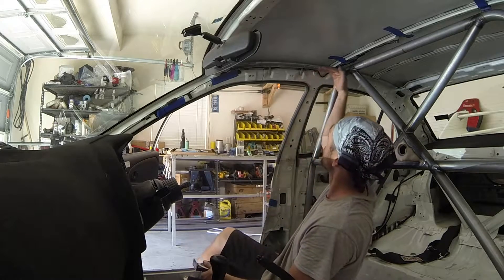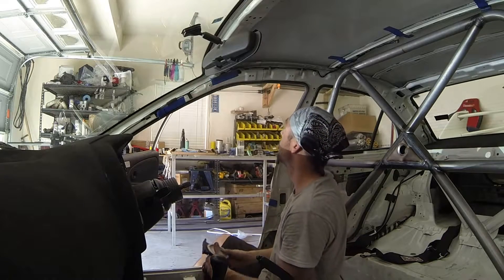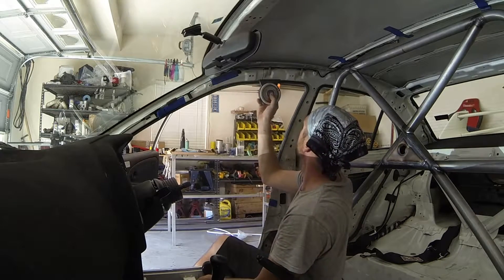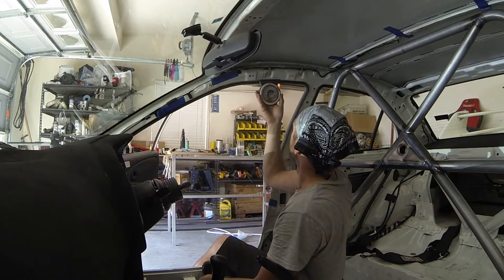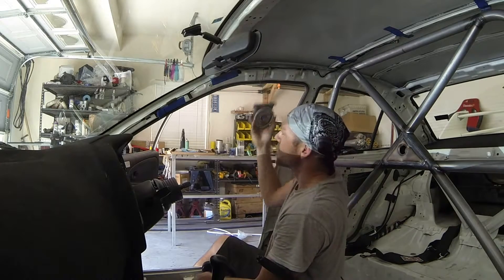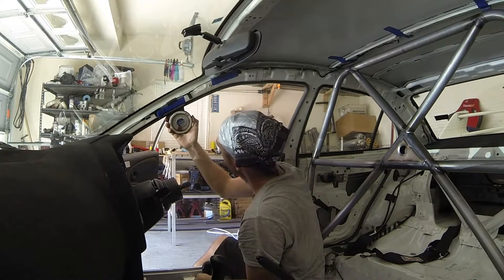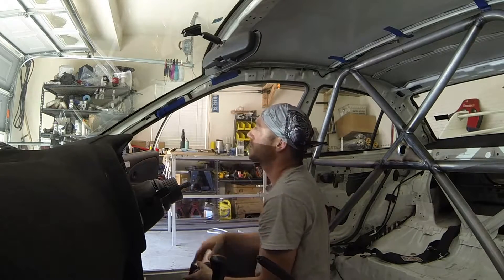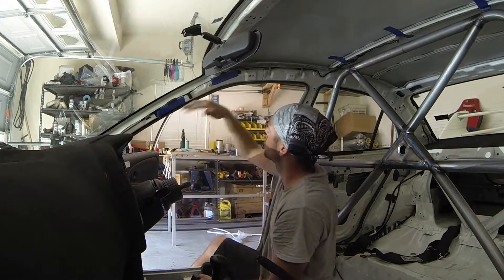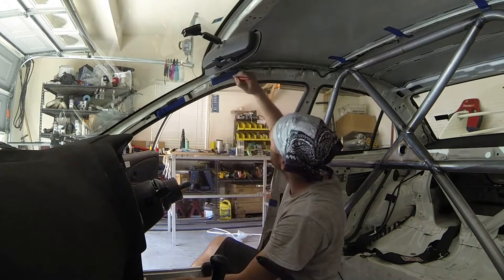We need to know what degree the bends need to be at. The roof line does gradually slow down just a little bit, so I'm going to place the protractor up here — that looks about 10 degrees. Then we need to find out what angle the A-pillar sits at — that rests at 30 degrees. So we take the 30-degree angle and subtract the 10-degree angle, and this first bend is going to be 20 degrees.